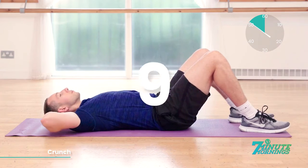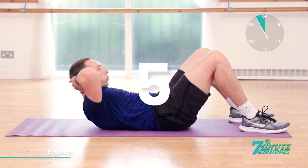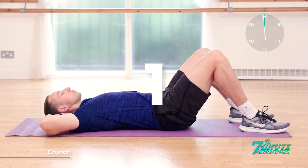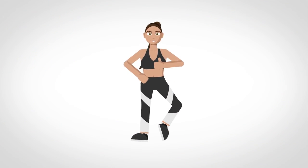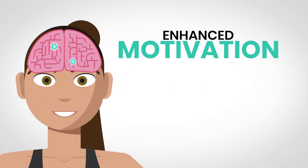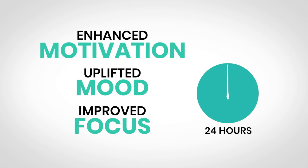10, 9, 8, 7, 6, 5, 4, 3, 2, 1. Smashed it. Congratulations. You've finished your 7-minute morning workout. Happy hormones are active in your brain. It will enhance your motivation, uplift your mood and improve your focus for the next 24 hours.